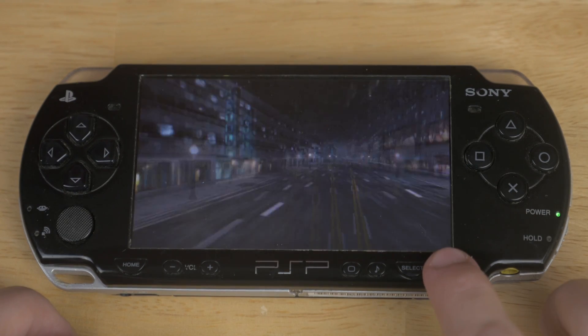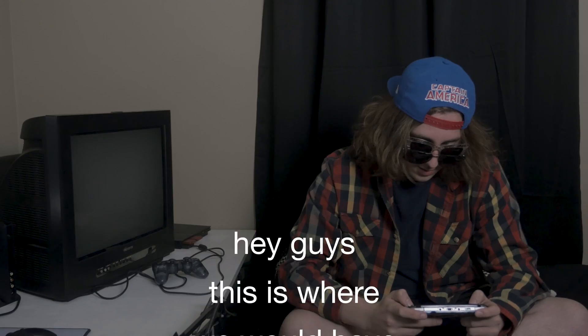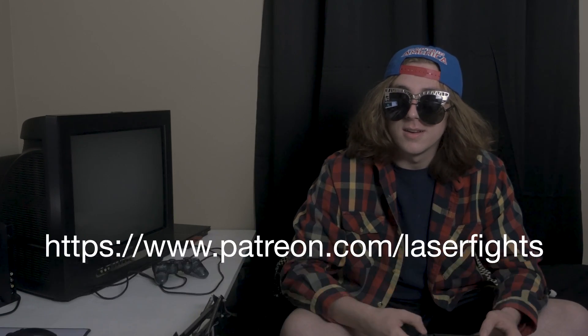That's pretty much it. You can boot a ton of games off your system. Now, time for the outro. This is the beginning of the video. This is the intro. How about you shut up so I can talk to all these great, lovely people about how you can get rid of these stupid, ugly, rattling discs. You can download all your games onto your PSP. Ugly.